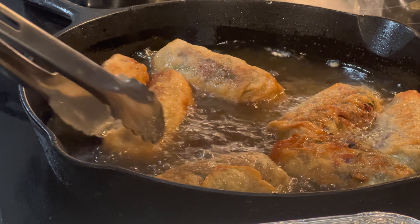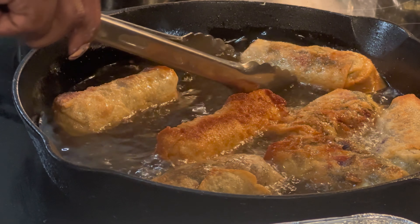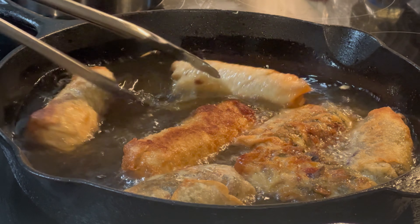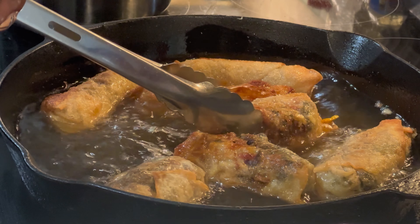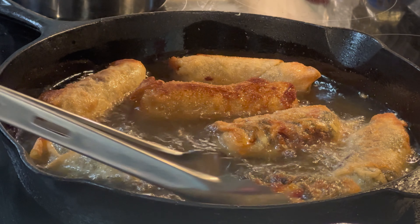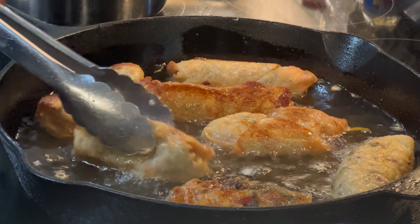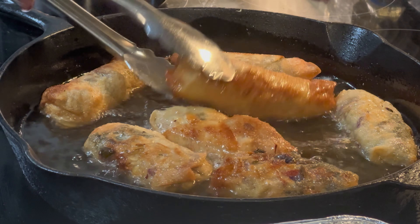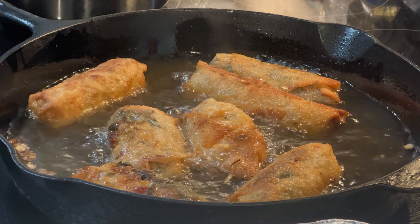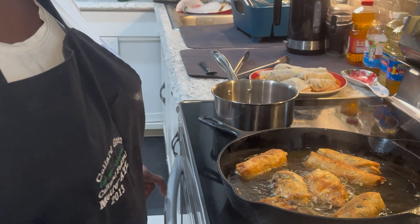All you're doing is getting the outside of the egg roll cooked by keeping them turning. Don't walk away — stay right here watching because they can burn up quick. The ones that burst at the sides are okay, you can still eat them. Let the skin get nice and brown — probably another two more minutes — just keep turning them. Then we'll cook up all the batches and I'll show you how to make the sauce.